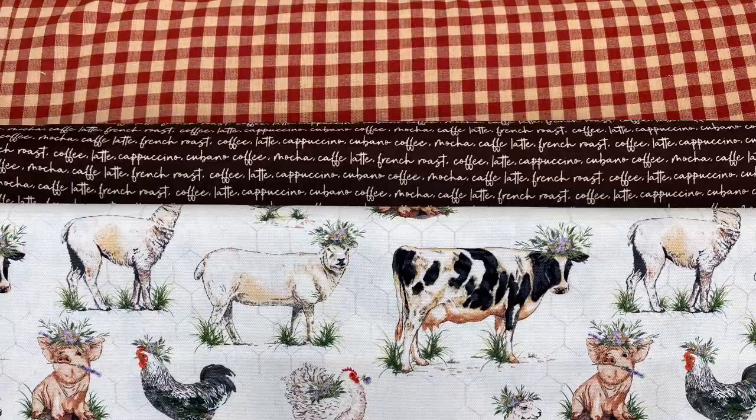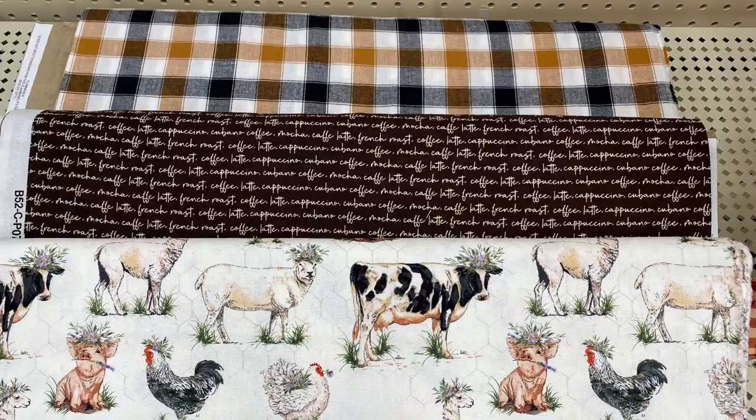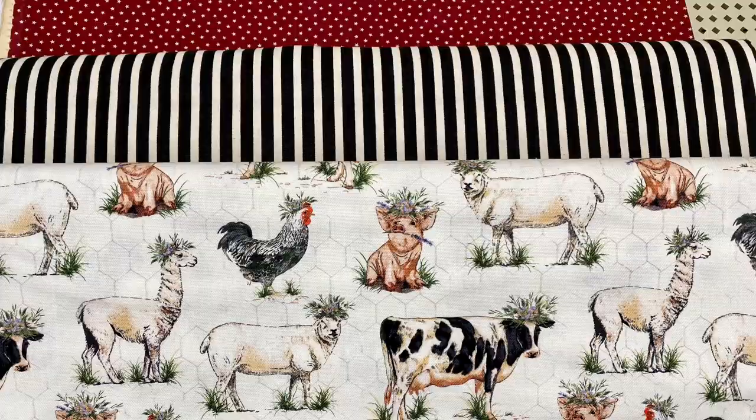This darling neutral farmhouse print pairs beautifully with so many fabrics — from checks to stripes to plaids to script, you name it. Even the little tiny red star print goes very well with it.